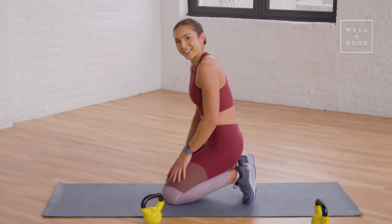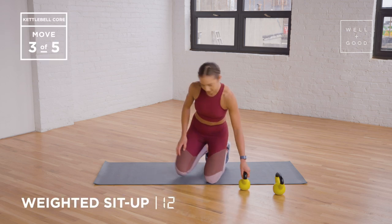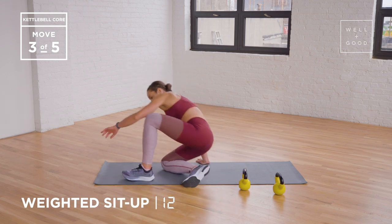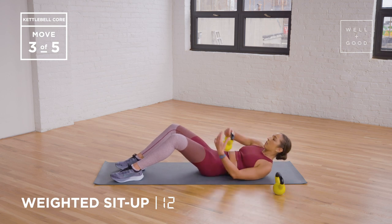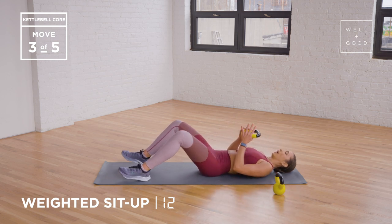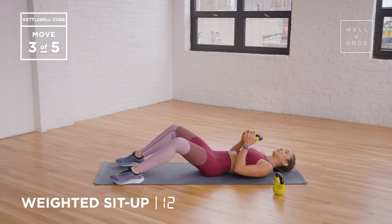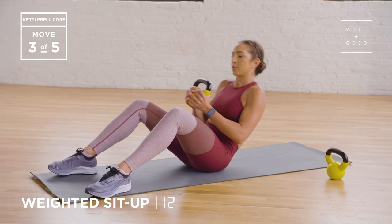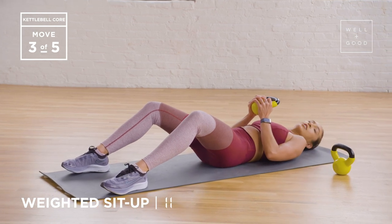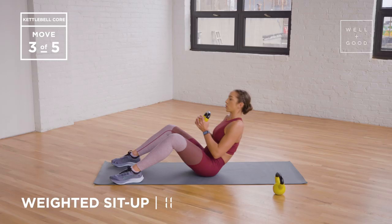Third exercise, we're gonna be doing weighted sit-ups. Moving back down to our tailbone, we're gonna start by laying down on the ground. I'm gonna hold my kettlebell slightly away from my chest — you can glue it to your chest if you'd like. So you're gonna be sitting straight up. Make sure when you're beginning that you're pressing your lower back into the ground, closing out that gap so that you're really engaging your core to the fullest.